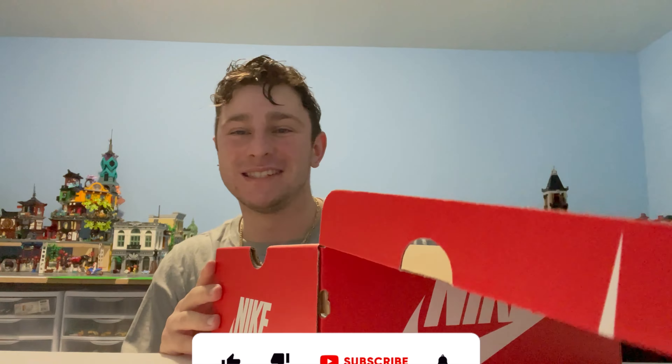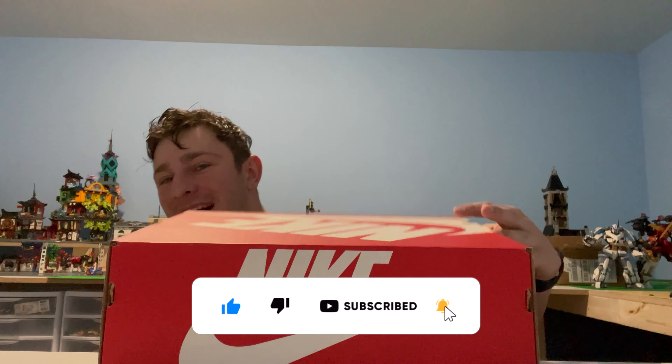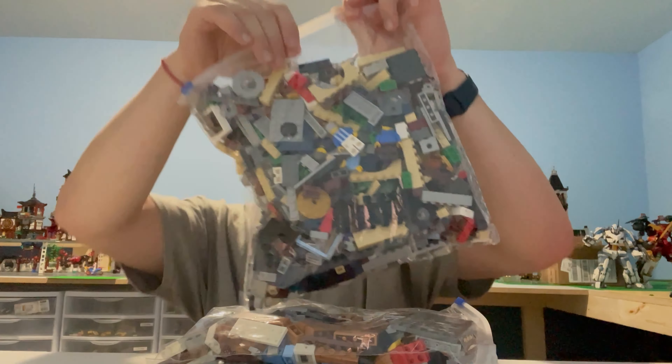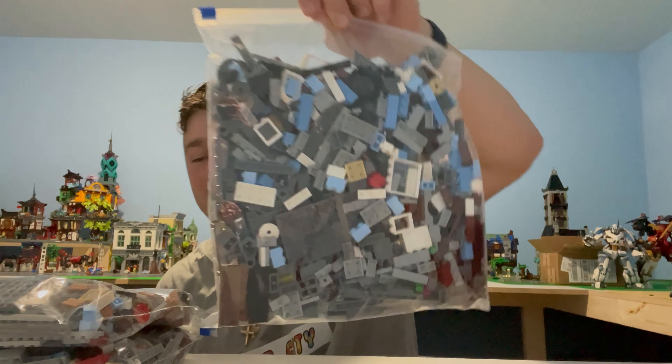What's up everybody, it's Gristo from Stud City and I have an exciting video for you. Check it out — we got a Nike box over here, and I've got three big gallon bags of LEGO. My question to you is: do you know what set this is? Gallon bag number one, gallon bag number two, and gallon bag number three — leave your thoughts and opinions in the comments below.